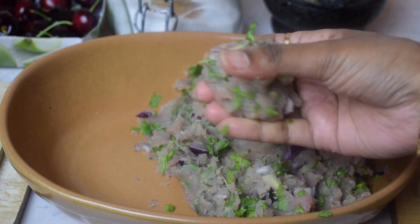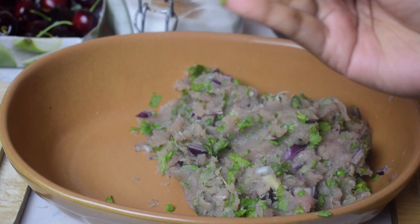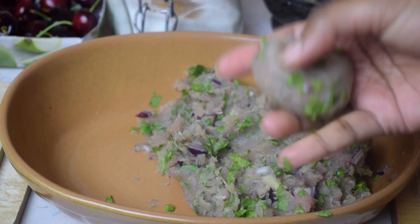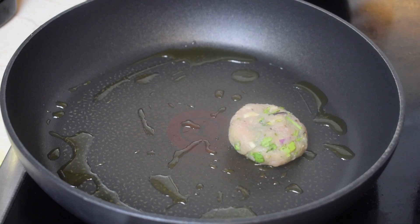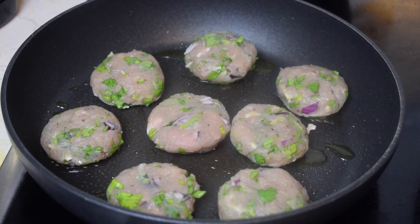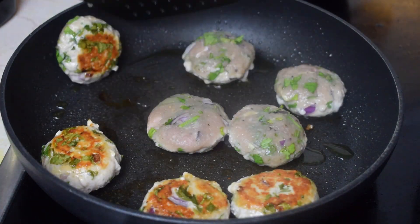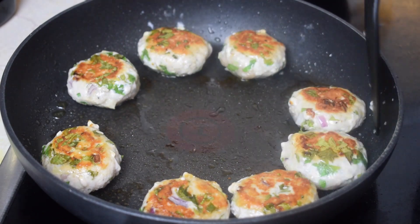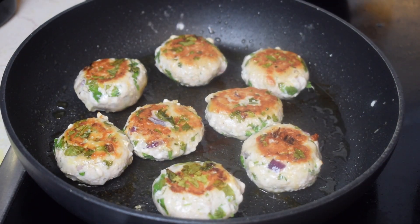We will take some amount of the mixture in our hand and start pressing it and give it the tikki shape or the cutlet shape. In a pan we will heat 1 tablespoon of olive oil and fry the cutlets on one side for 5 minutes on medium heat. After 5 minutes we will turn the cutlets and let it cook from the other side for another 5 minutes, maintaining the heat on medium.